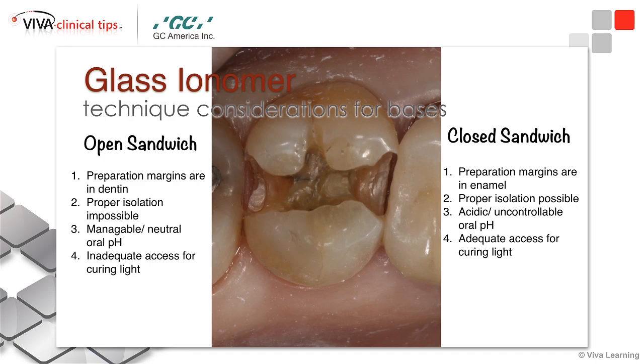Glass hybrids bond really nicely chemically to dentin and to cementum. One feature of a glass hybrid restorative is that they don't have the same acid resistance as a composite or as a resin-modified glass ionomer. So when we're talking about the environment in which we're placing our restorations, if you're able to make recommendations to neutralize or manage your patient's oral environment, it's awesome to have a glass hybrid restorative material exposed to the oral environment.